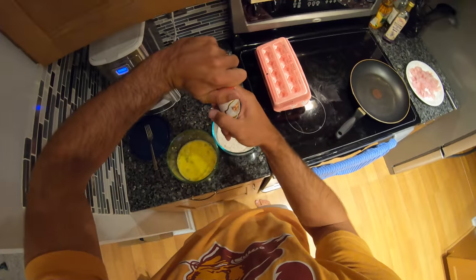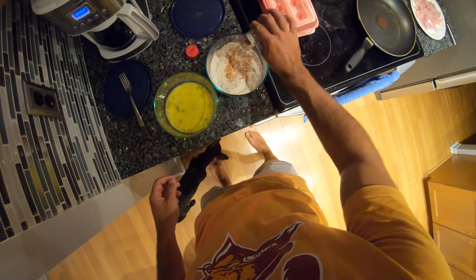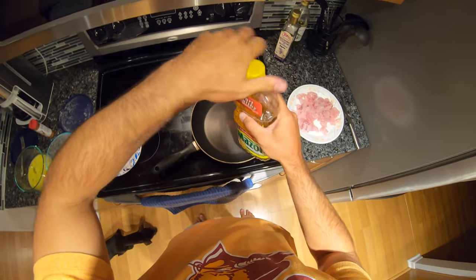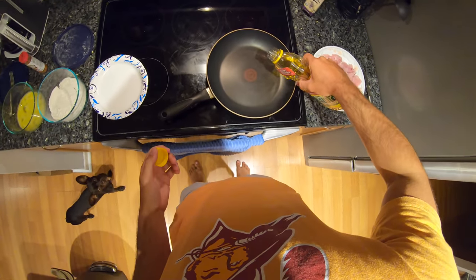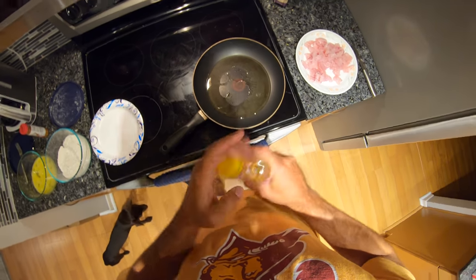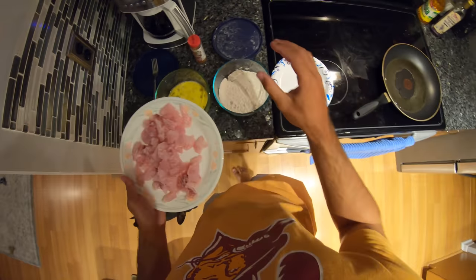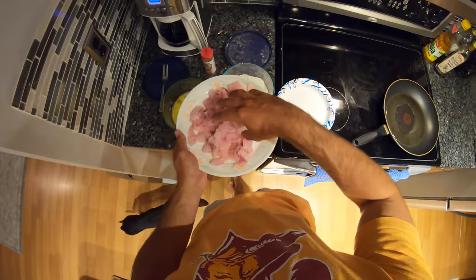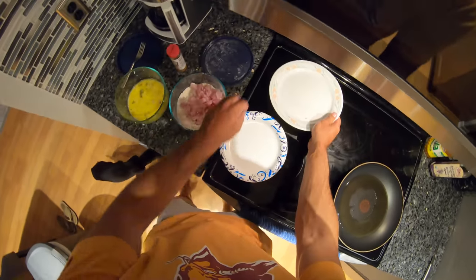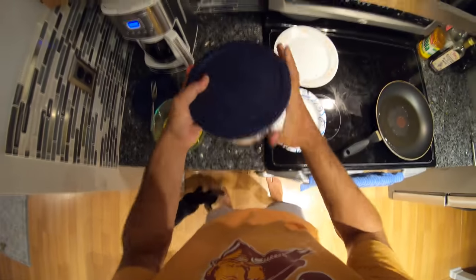Got a bunch of snapper nuggets right there. For the breading, I've got two containers - one with flour and we need to get some eggs going. I'll go with two eggs. For the flour I'm just gonna sprinkle in a little bit of this Black and Redfish Magic seasoning to give the flour a little more flavor. I'm gonna pour a little bit of corn oil - usually I'd use vegetable oil but this will work - just to cover the bottom of the pan.